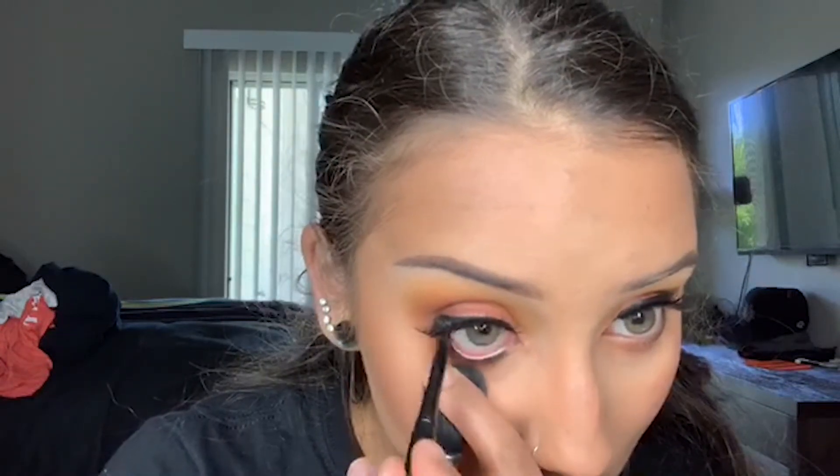I take that concealer brush with no product on it and swipe underneath the bronze line to give it a more defined look without having to bake or actually contour. Then I take those orange and brown shades on my lower lash line and blend them out — I want it to look very blended and I bring that color down a little more. Then with that smaller brush I used to stamp the brown shade on my upper lash line, I do the same thing on the lower lash line. And then I take that brush I used to set my under eyes and use that to gently pull down my eyes.